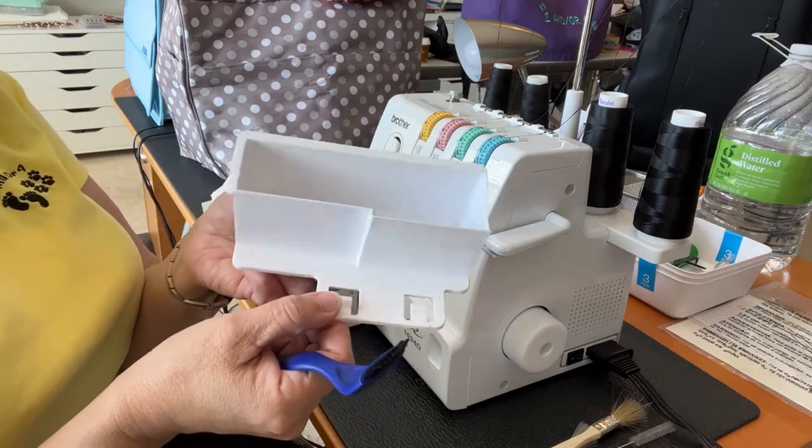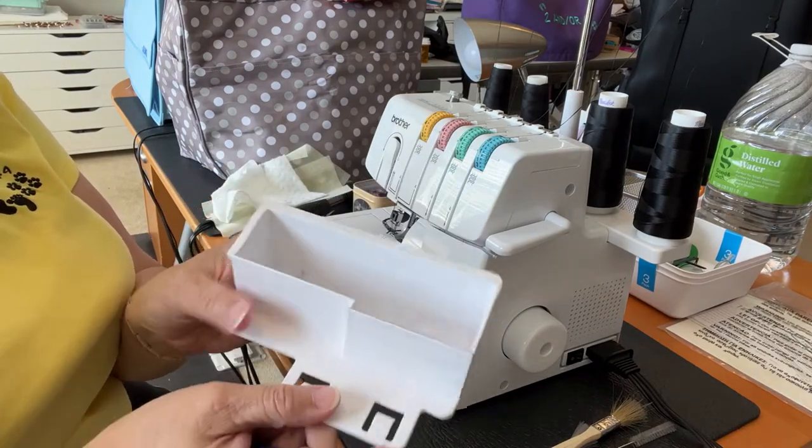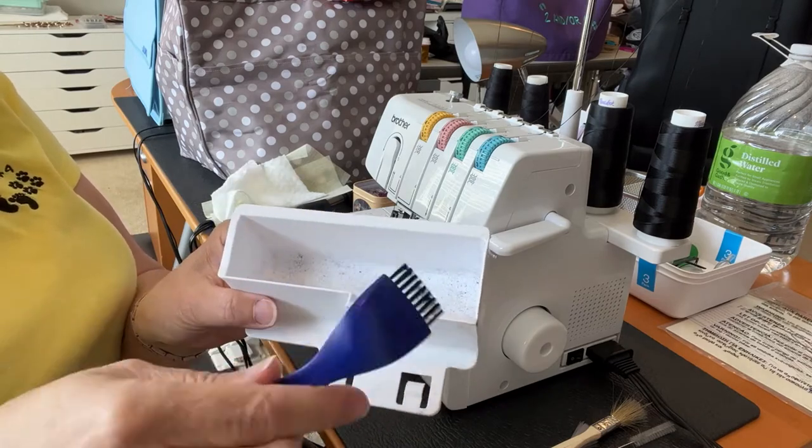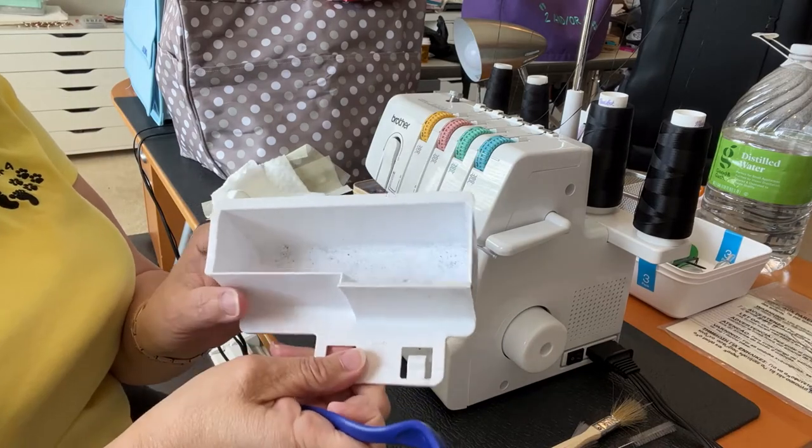I've taken off the little tray, which is for when the cuttings come off of your serger. I'm not going to bother trying to clean all of this out — what I'm going to do is take it to my sink, wash it out, and then dry it.